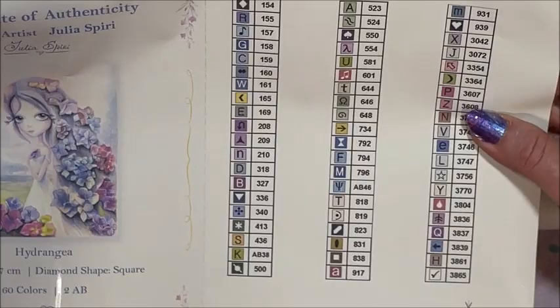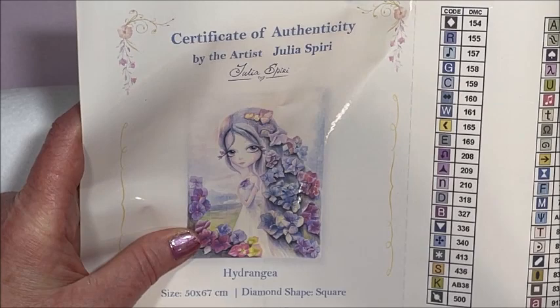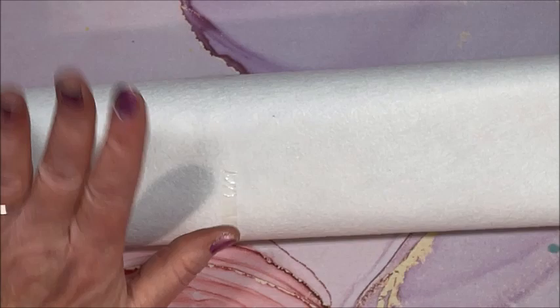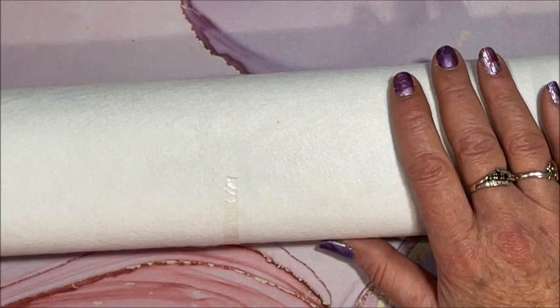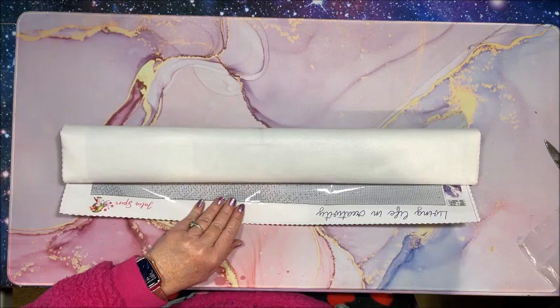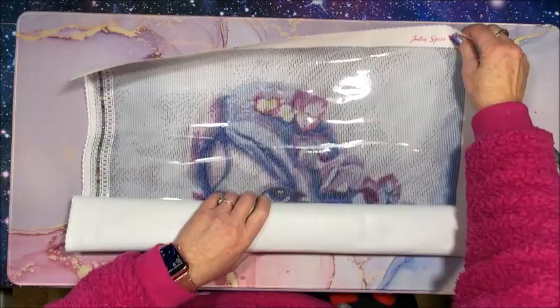Oh, there are some pretty colors in here - look at all those purples and pinks. I bet there will be a lot of whites and colors for the sky. Oh, she's so cute - look at all the flowers in her hair! That's why I opted to go ahead and purchase this, because I just love this image. Nice felt backing, very soft. Let's get this out of the way - this is plenty big.